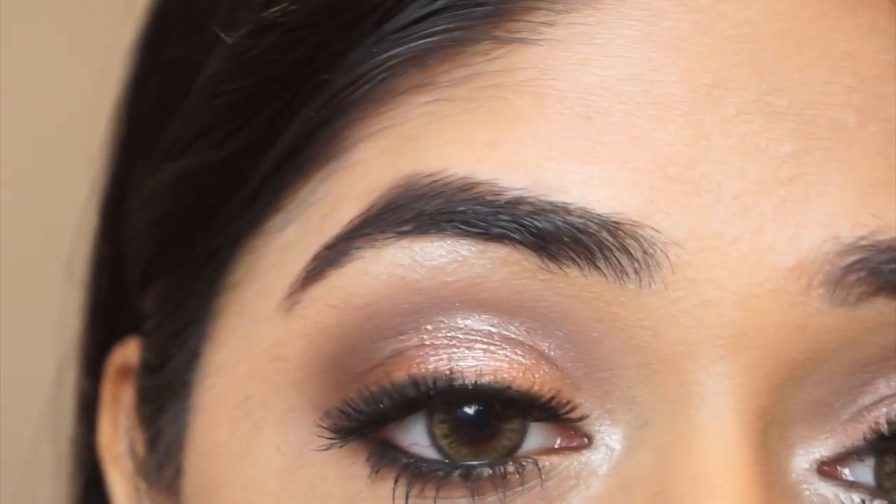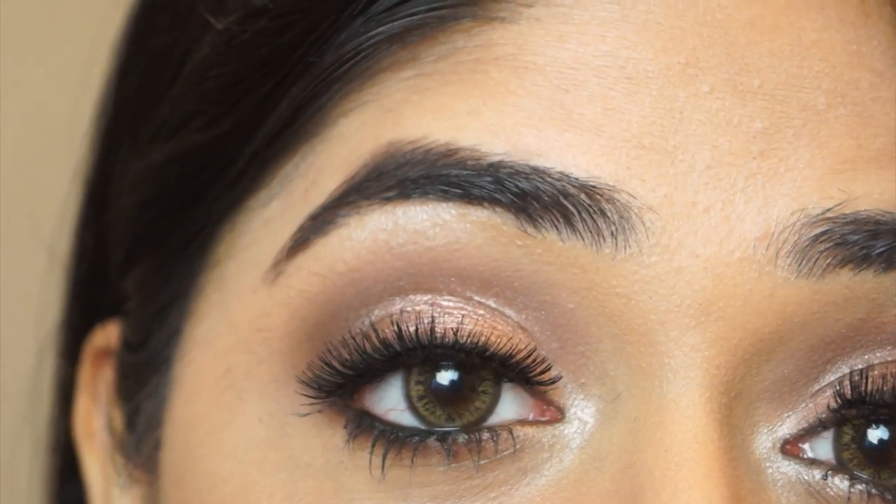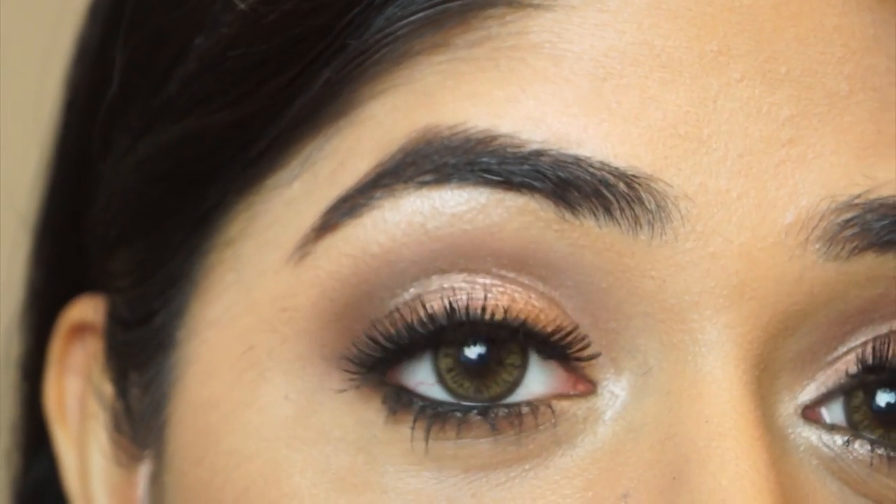And that is the finished look — a bright summer look, not too bright though, quite wearable. I love using corals for the summer and I think they're really nice on Indian skin. I hope you will try out this look, and if you do, let me know how it turns out. Thanks so much for watching — if you like this video please give it a thumbs up, and I'll see you soon in my next video. Bye!